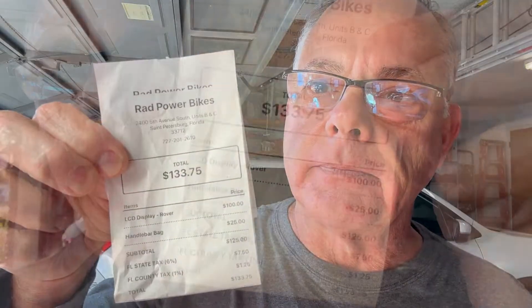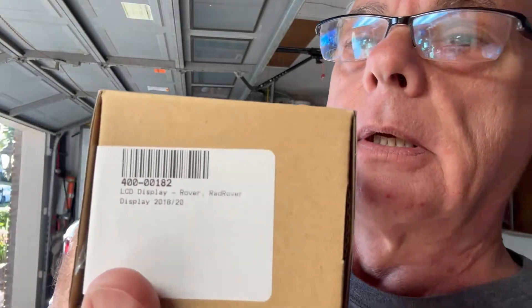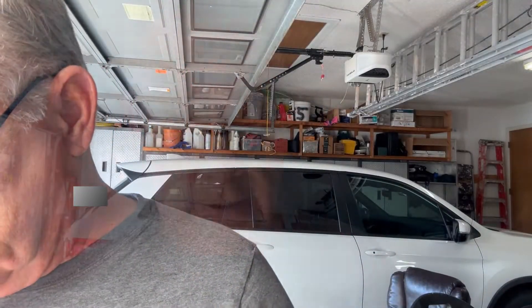Hey guys, Fix It John here. I just took a run down to Rad Power Bikes and got me a display screen - a hundred dollars. The reason I went down there is they had the display screen in stock. The part number is 400-00182 - it's just like the one I had. They had some online for a hundred bucks but those were four-speed, and I wanted a five-speed. The guy said he had four or five of them left in the box with the five-speed on them, so I went down and got it.